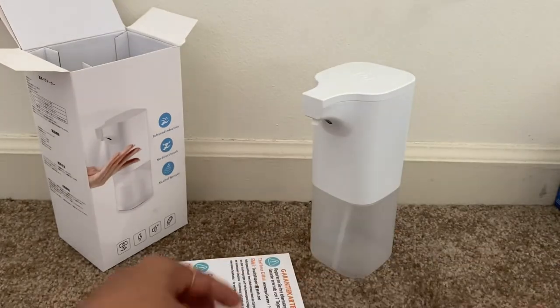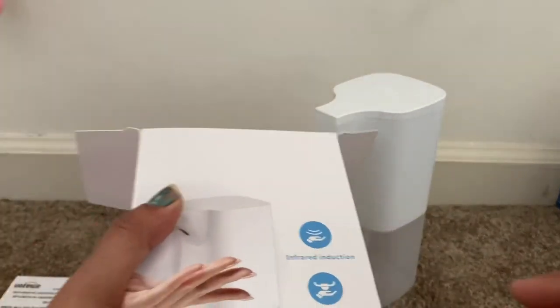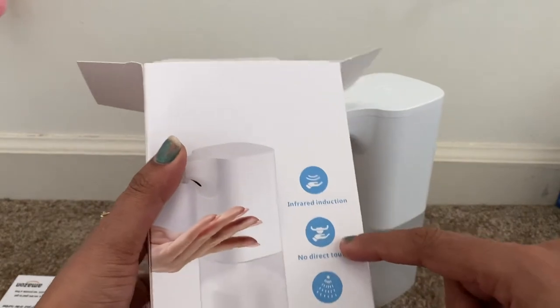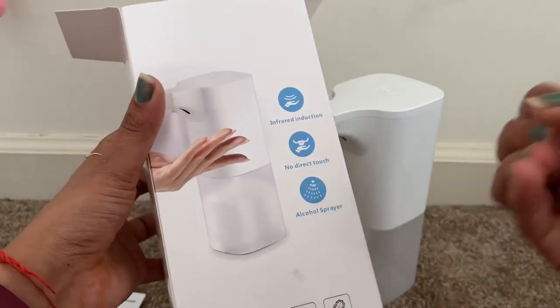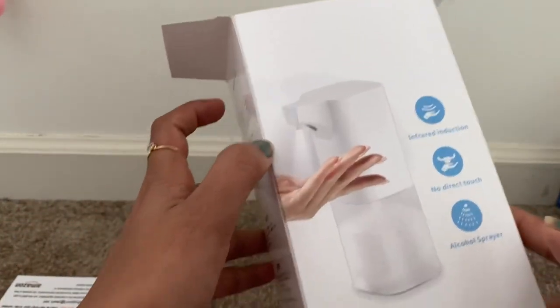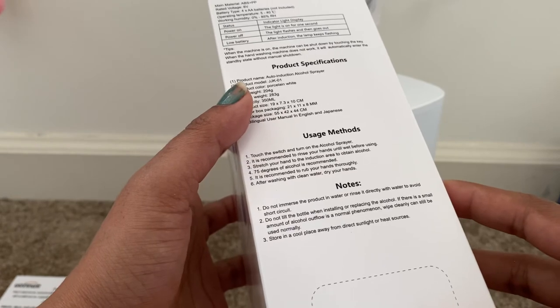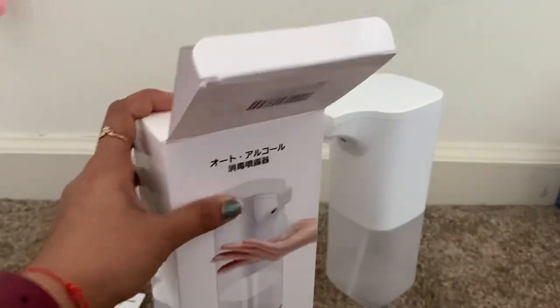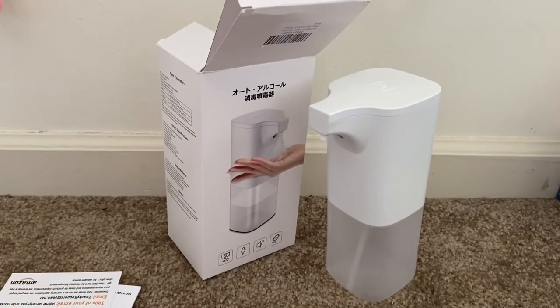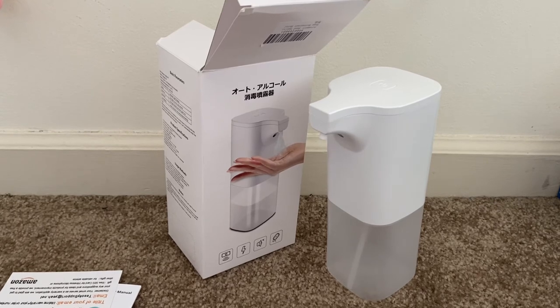This is the guarantee card. You can see on the box: 'Infrared induction, no direct touch, alcohol sprayer.' The alcohol comes out as a spray — it doesn't fall like a liquid, it comes in the form of a spray, as you can see in the photo here. I'll be giving the link to the product in the description below — you can go ahead and purchase it with no doubt, the quality is amazing. I hope it works perfectly; I need to test it with the batteries and I'll give you an update. Thank you so much guys!